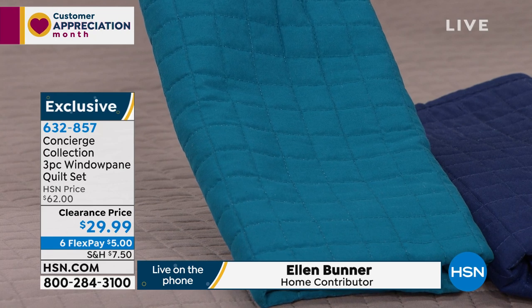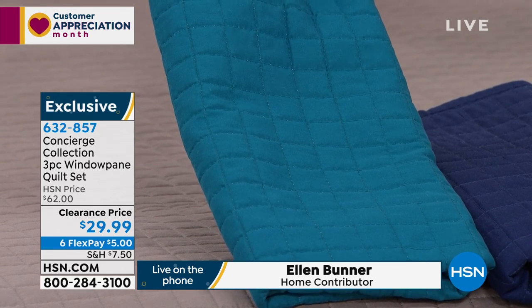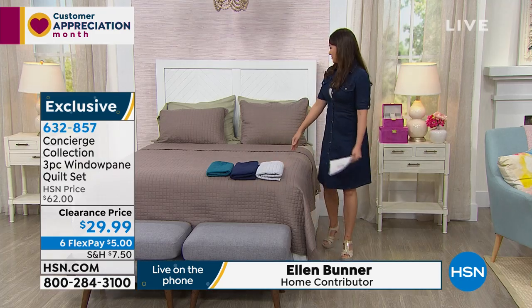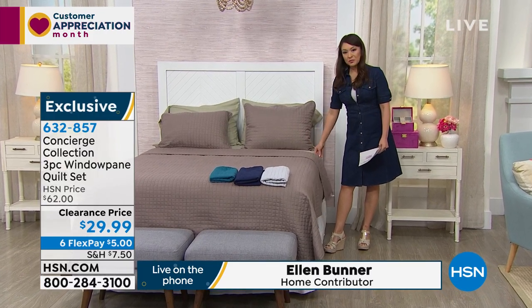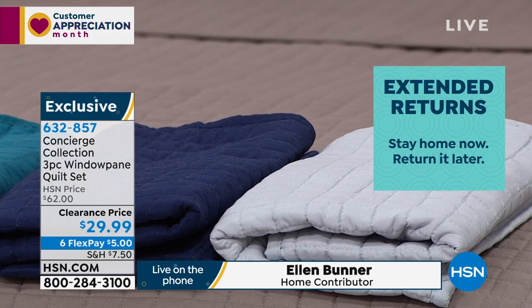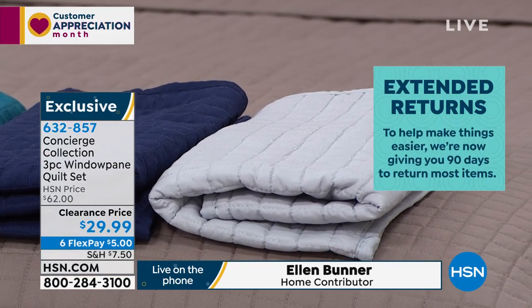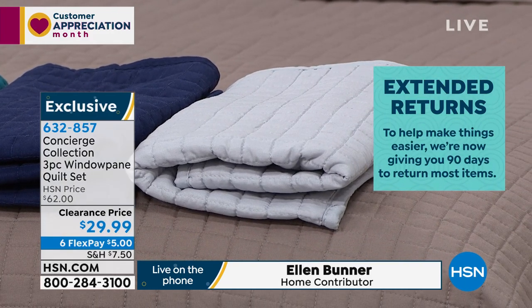And I love whether we do twin, full queen, or king — it doesn't make a difference. Still $29.99. You know, I was watching you and Stephanie talk about that fabulous value on the microfiber sheet. This is a great way to top that off because this is also made from microfiber, so you get all those same qualities — the wrinkle resistance, the fade resistance, the color stay. But in a quilt, what I like about it being microfiber is the weight. Did you notice how lightweight it is?